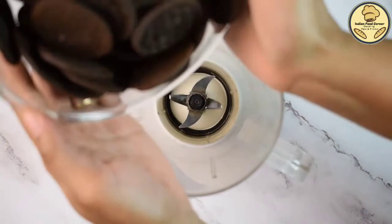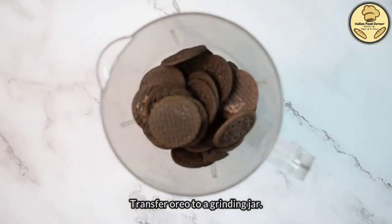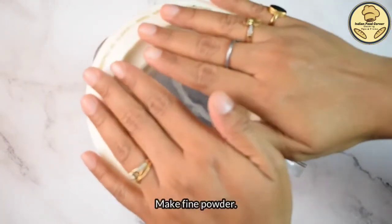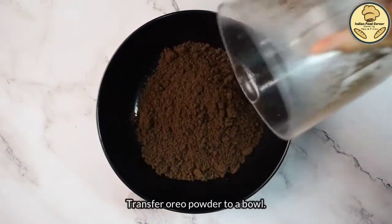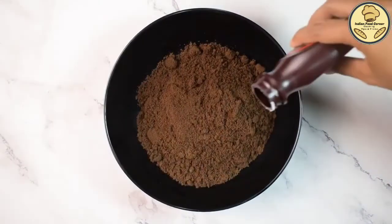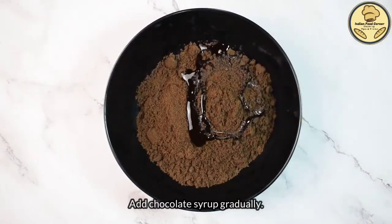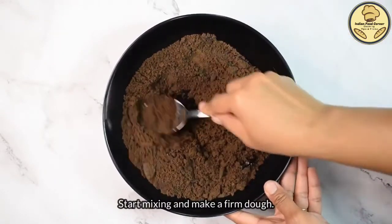Now we will put the oreo biscuits into a mixer grinder and grind them into a fine powder. Then we will transfer the powder into a bowl and add a little chocolate syrup. You can use a homemade chocolate syrup or any store brand.